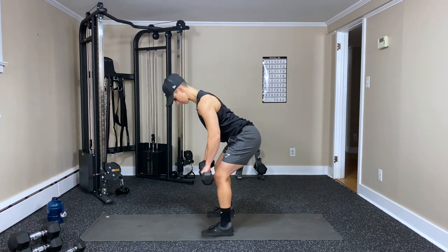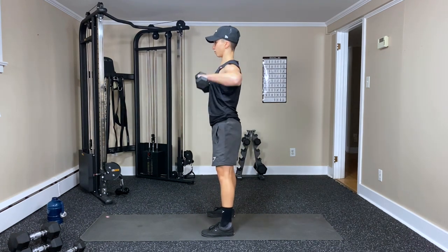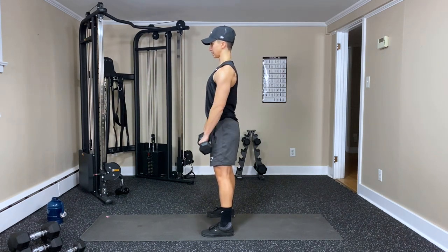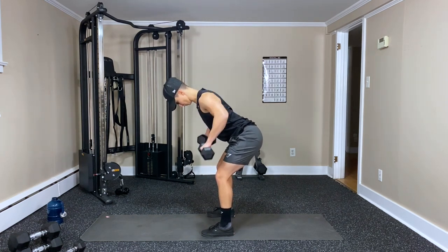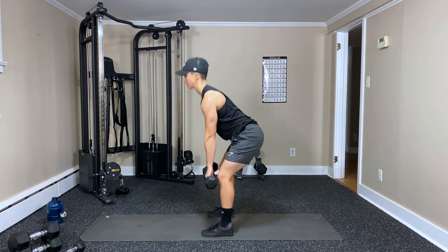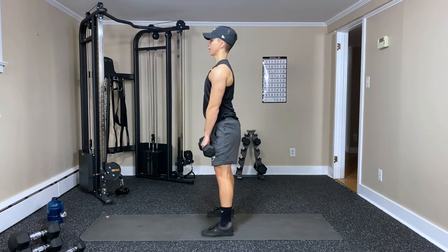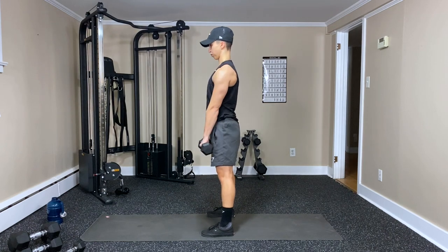That's two, three — hip hinge, four, squeezing the core, five, six, seven — head, neck follow the spine — eight, nine. Going for twelve — ten, eleven, last one — and twelve. Done.